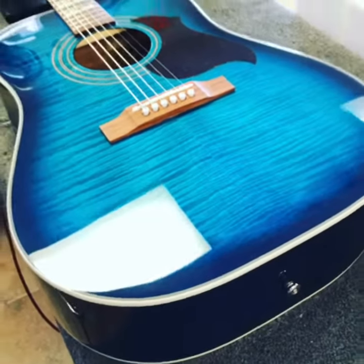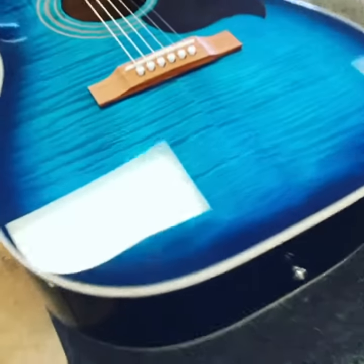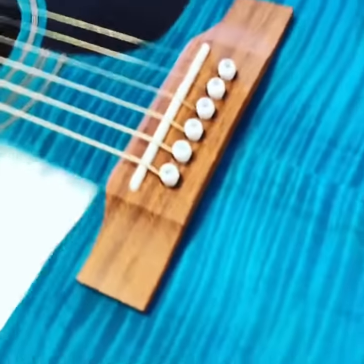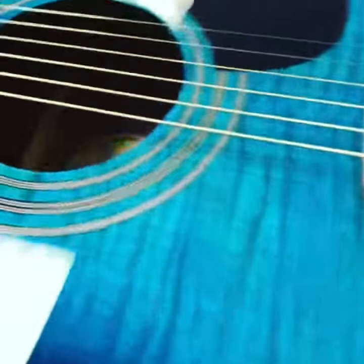Hey guys, I just got this beautiful hummingbird in. This is an Epiphone Hummingbird in a blue burst flame maple. Just got through setting this up — the action was a little high. Just a cool guitar, real pretty guitar.